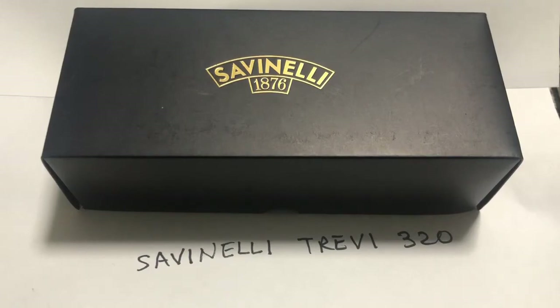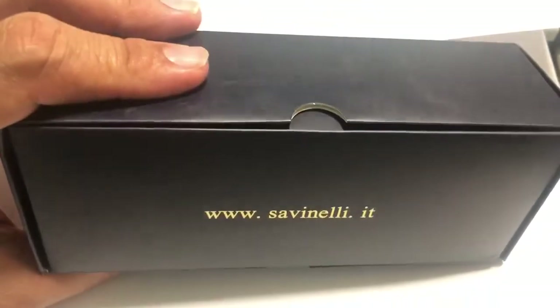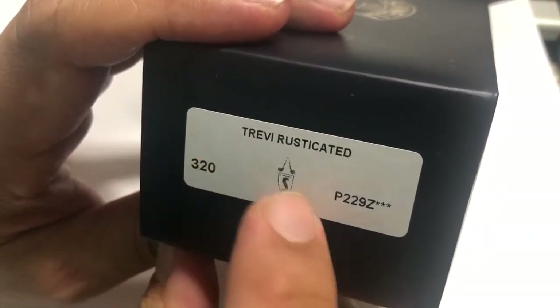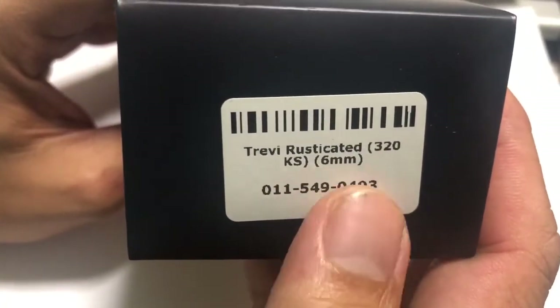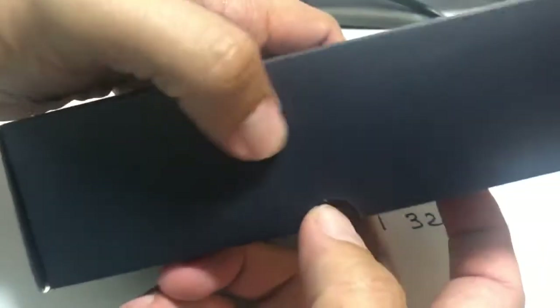I've not seen any video where it does this. It comes in the Savinelli box. There's a website — a link to the website is in the box. It says here: Trevi Rusticated 320. That's the Savinelli logo. Trevi Rusticated 320, 6mm — showing that it takes a 6mm filter. It has a 6mm hole. That's the box, that's how it came in.